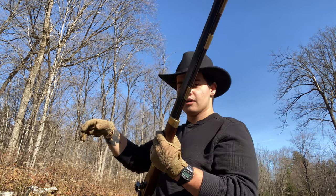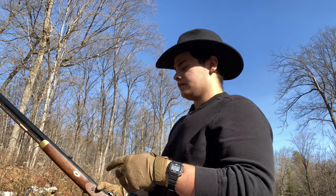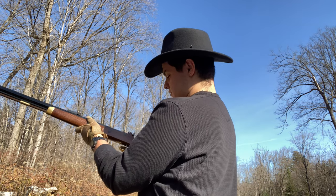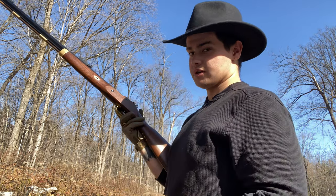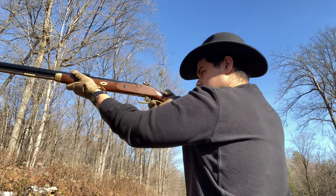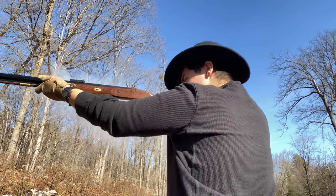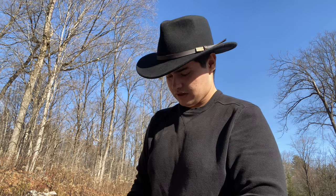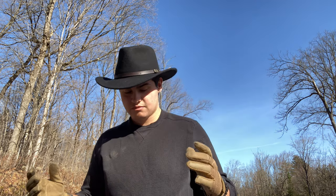Get rid of that excess, then close the frizzen. If I were hunting, I'd just walk around like that and it won't go off. When I see something, all I have to do is bring it to full cock. This has a set trigger and a regular trigger — the set trigger makes the trigger feel like a hair trigger, otherwise the trigger pull can be quite heavy. Take aim, set my trigger, and fire. A lot of smoke!